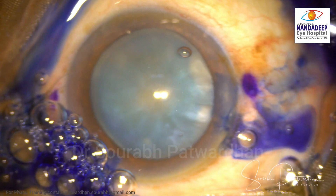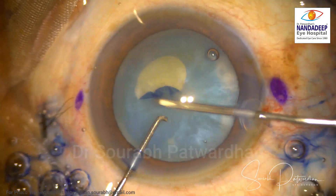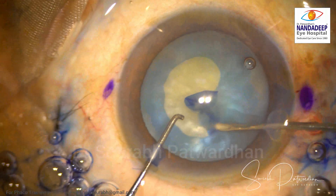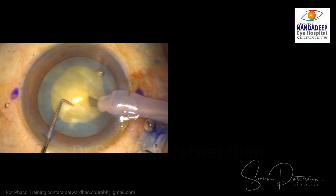I am going to use heavy dispersive OVD in this case — Hyalucote, which is a combination of 3% hyaluronate and 4% chondroitin sulfate. I made a CCC with cystitome, all going well, and I'm going to start phaco emulsification.